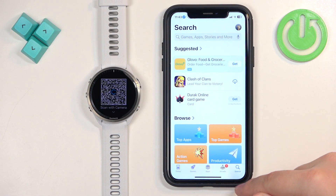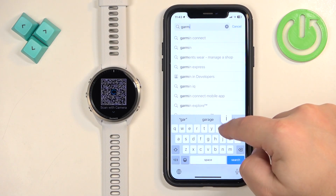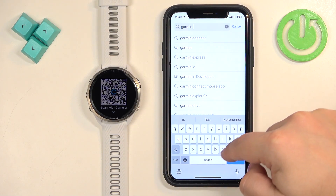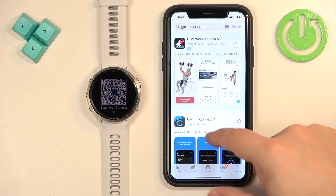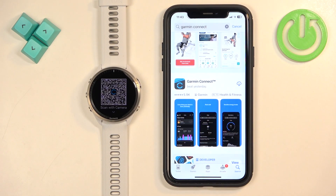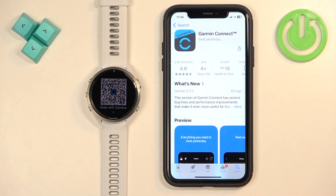Open the App Store. Tap on Search, tap on the search bar, and type in "Garmin Connect," then tap Search. You should see the Garmin Connect application on the list — tap on it to select it, then tap the Get button to download and install it.